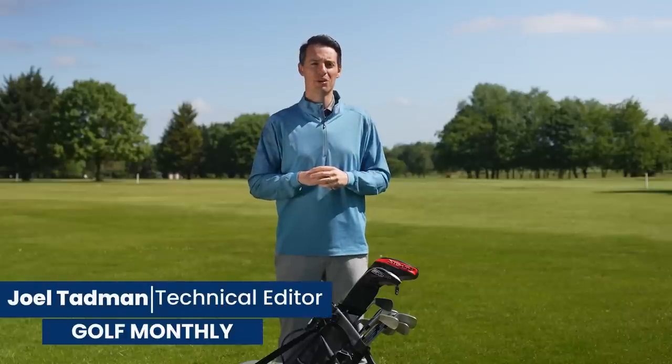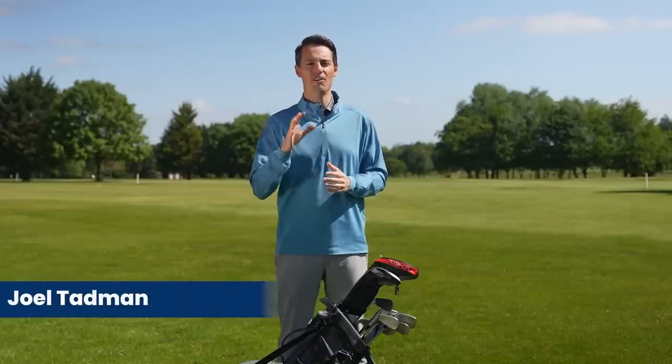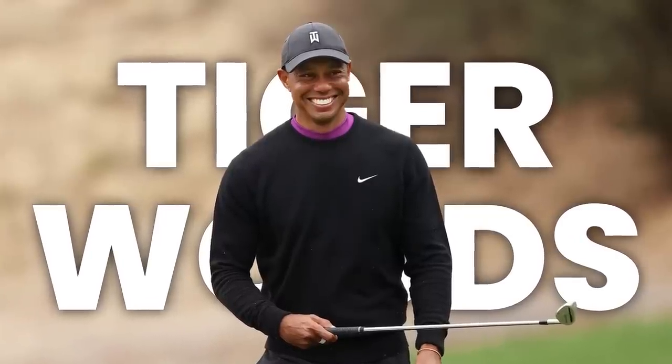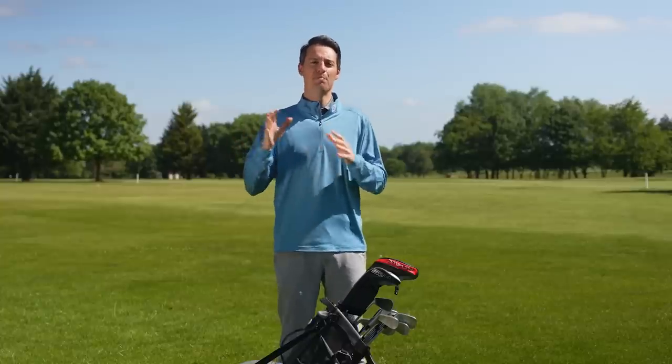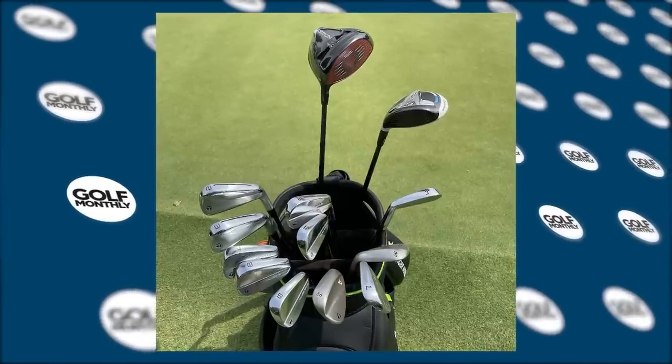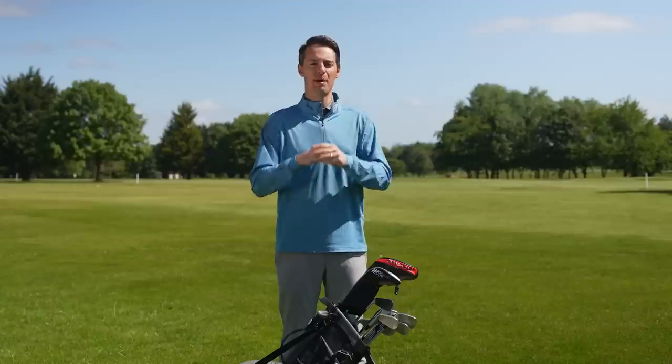Hello and welcome to this video where we're going to be talking through the clubs in the bag of 15-time major champion Tiger Woods, who returned to competitive action this year at the Masters and also played in the PGA, making the cut in both of those events. He has made some changes to the clubs in his bag which we're going to touch on. So without further ado, let's dive in, starting with the driver.